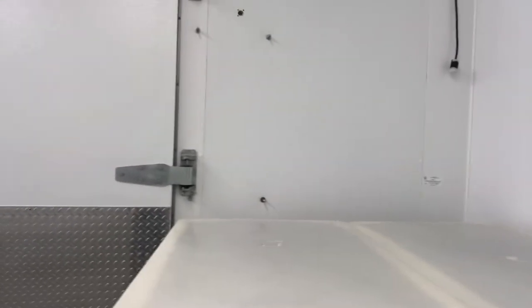First of all, the jerky is delivered to us in these giant tubs that you see right here. This is chili lime — we're going to be packaging that very shortly. After we get those in the tubs, we put it over here and then we start the assembly process.